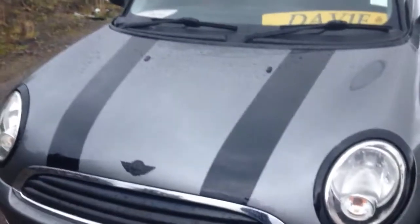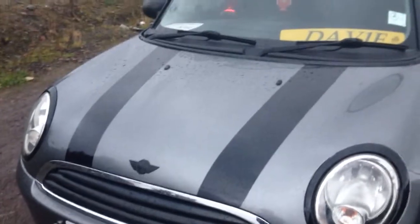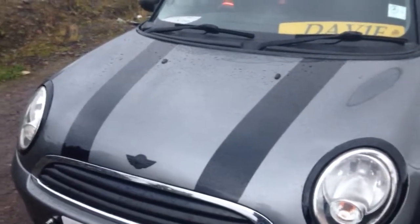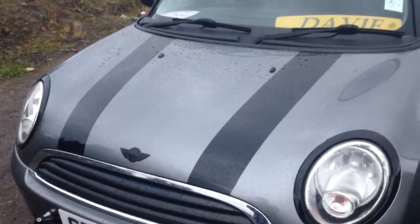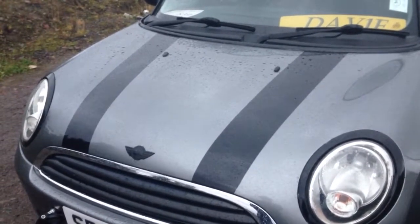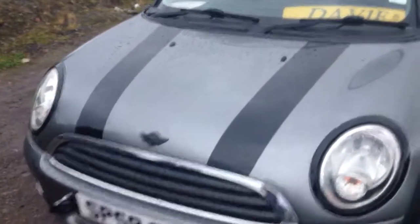The third modification I'd suggest for making a Mini stand out is a set of stripes. Most Minis have stripes, but some do not and they do look a bit naked. A simple set of stripes, fitted by a vinyl specialist, you're looking at about £60-70. If you were buying them yourself, you'd be looking at about £20-30.